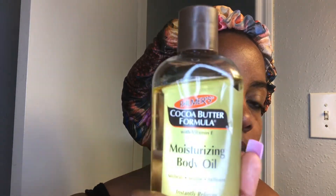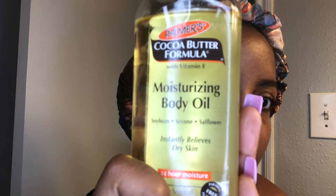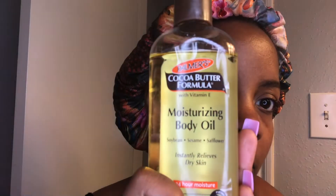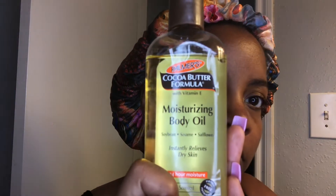Now I'm going into my moisturizer, which is Cocoa Butter by Palmer's — this is the oil. It is soybean, sesame, and safflower. It definitely relieves dry skin and it absorbs. The trick to it is you really want to use a little bit of it. Rub it in — it's honestly like a dry oil, so even if you use it on your skin, it dries. It leaves a nice little sheen, but not too oily. I use it all over my body as well, including my face, along with my makeup applications for moisture.